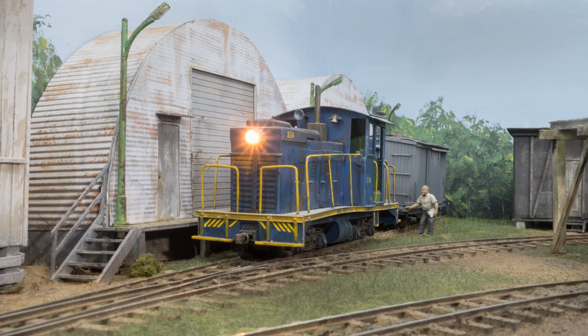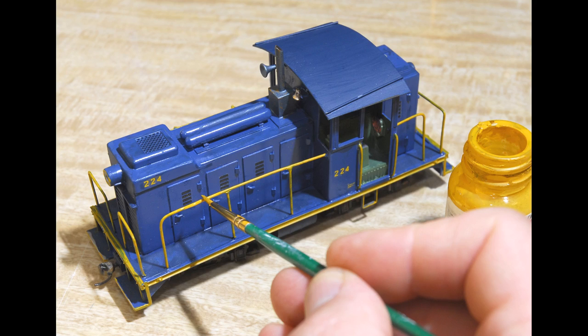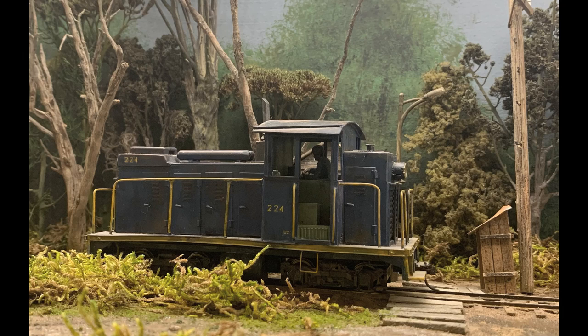To wrap it up, the critter's yellow road numbers and caution striping on the footboards came from an old Florida East Coast diesel decal sheet I'd had in my collection for years. I painted the handrails yellow as per the prototype photo. After the decals were set and the paint was dry, I did some weathering using various washes of gray, burnt umber, burnt sienna, and dark blue oils and enamel paints thinned with mineral spirits. A final dusting of colored weathering chalks accented the locomotive, and to seal everything up I gave the body a light coat of Testors Dullcote flat finish lacquer.